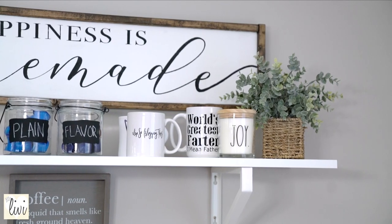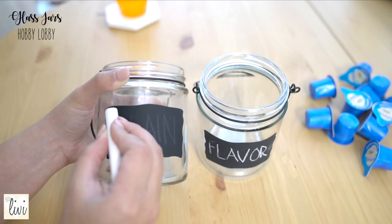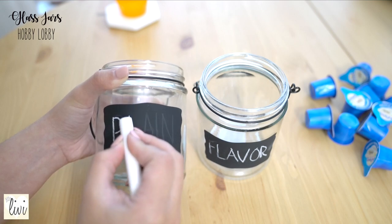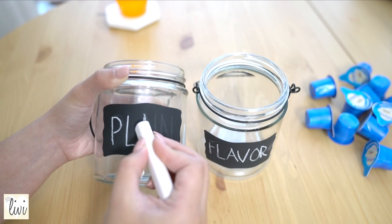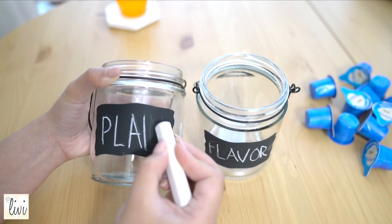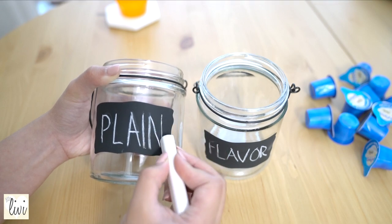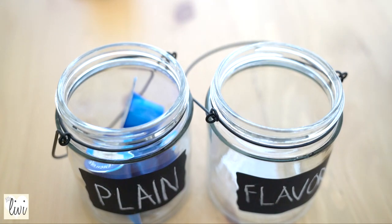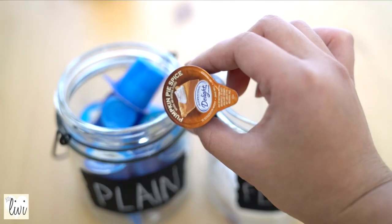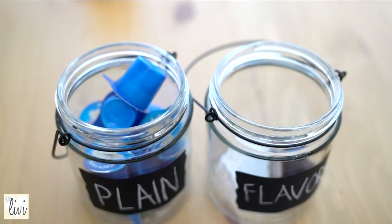But first let me talk about these chalk glass jars. I found these from Hobby Lobby and I love that I can write whatever I want on them. For this one I'm using it for my creamers — for one of them I'm writing 'plain' and the other is 'flavors.' In the plain jar I'm putting vanilla, because to me that is plain, seriously.